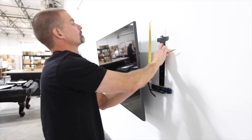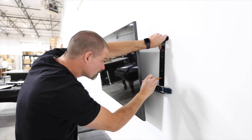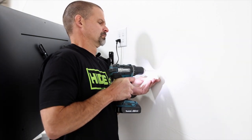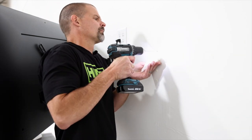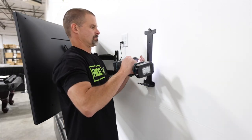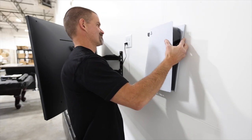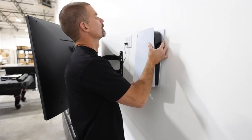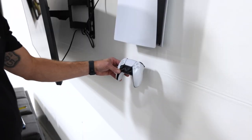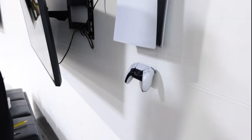Step 1: Determine the mount location. Be sure to level and mark the holes. Step 2: Drill drywall anchor holes using a 7/32 inch drill bit. Step 3: Install the mount using the provided hardware. Step 4: Secure the console using the M3 screw.